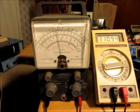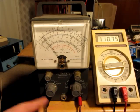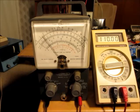Here I'm using an old 1950s Heathkit model V7A VTVM. I've got it in ohms mode on the lowest setting, R times one. Sure enough, it's putting 109 milliamps into whatever I'm measuring.